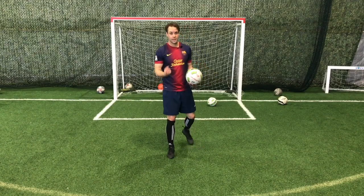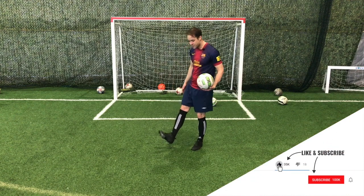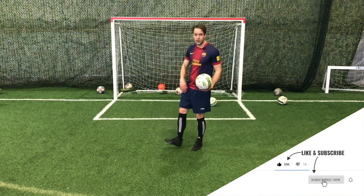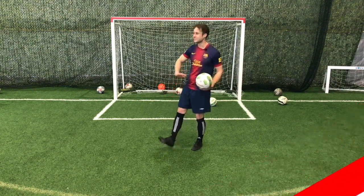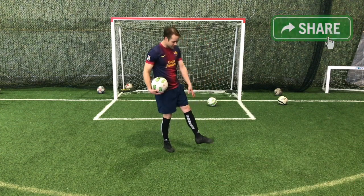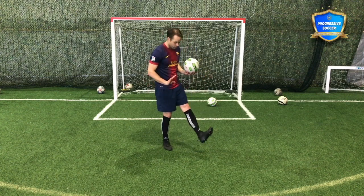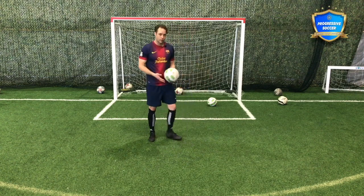...the same flexibility, the same strength. They don't have the same muscle memory. You've done this action on your dominant foot thousands, hundreds of thousands of times — a lot more than on the weak foot. So obviously it's going to feel different, but the more you do it, the more you focus on it, the more you think about it, the more natural it will become.